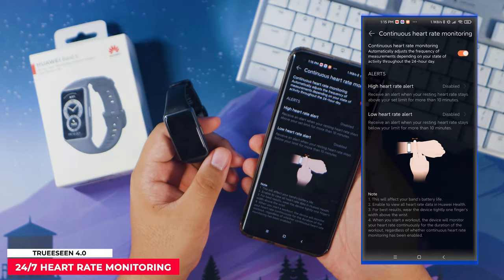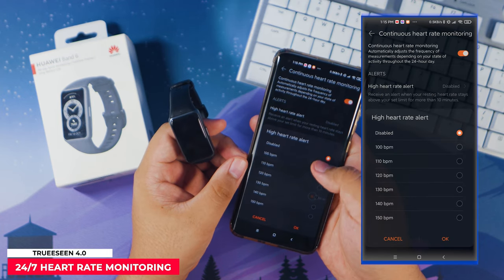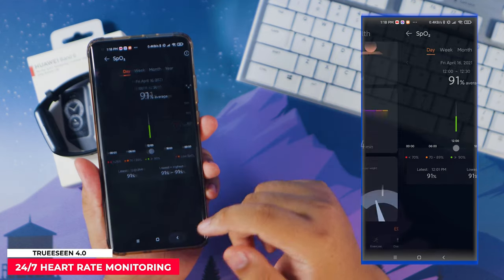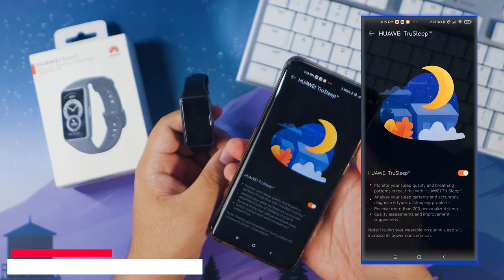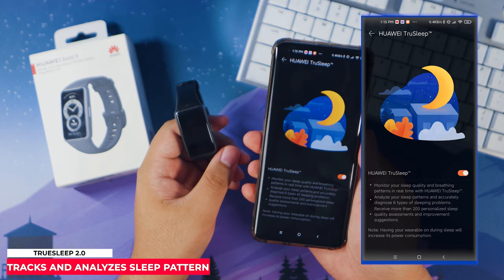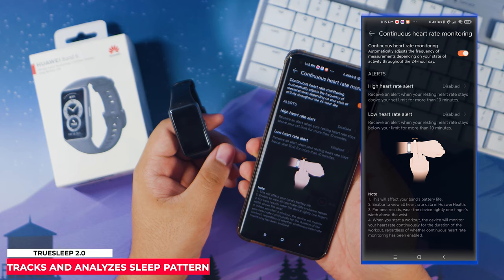The Huawei Band 6 also has the TruSense 4.0 heart monitoring technology, which they claim has industry-standard accuracy — accurately monitoring your heart rate even while walking, jogging, or cycling. For those who track their sleep cycle, Huawei's TruSleep 2.0 will help users keep track of their sleep pattern and analyze if they have sleep issues.